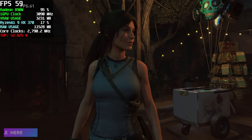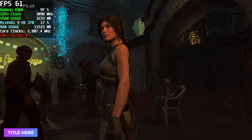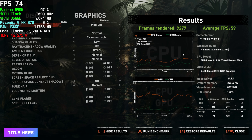Here's Shadow of the Tomb Raider using the built-in benchmark at 1080p medium with no scaling. With these iGPUs we've really been trying to break 60 with it, and with the 890M and a little bit of an overclock on the RAM and GPU side, we're still not quite there — we got an average of 59 FPS.